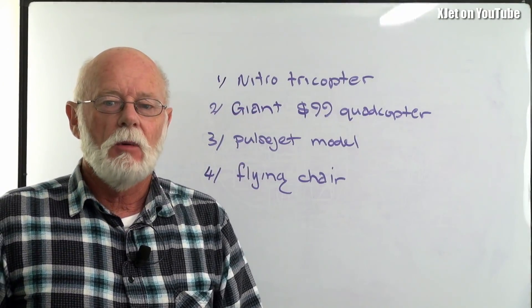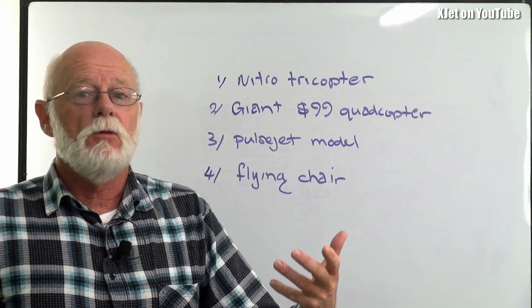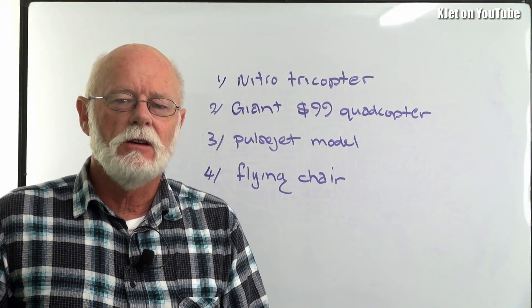I want to build a nitro tricopter. I want to have three 46-size motors — that's four and a half horsepower in a tricopter. It'll be an aluminium frame. I don't know if it'll work, I really don't.